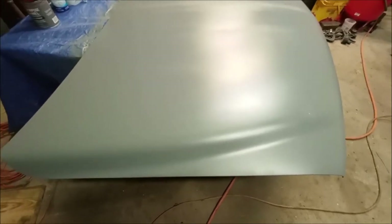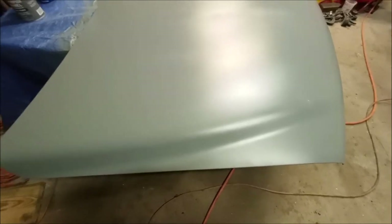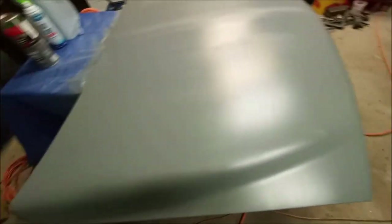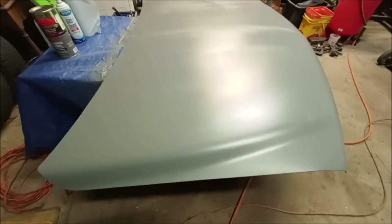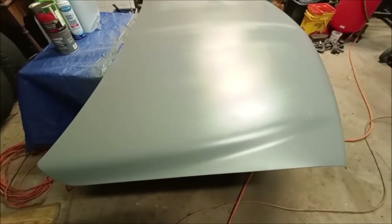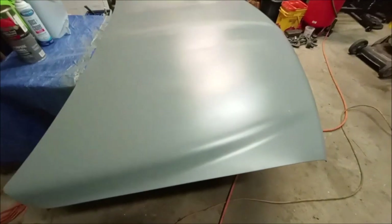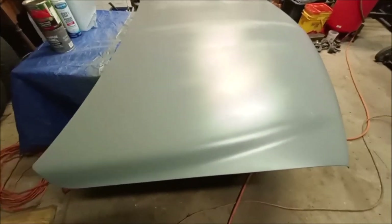I'll sand it and put another coat of primer on it, and then the next day — if I do that early in the morning — it should be warm enough for it to cure. I'll probably sand it and top coat it with the International Harvester Red and take you along the journey doing this hood to see how it turns out. I'm really leaning towards buying some single-stage paint for the whole truck, but I wanted to see how this turned out.